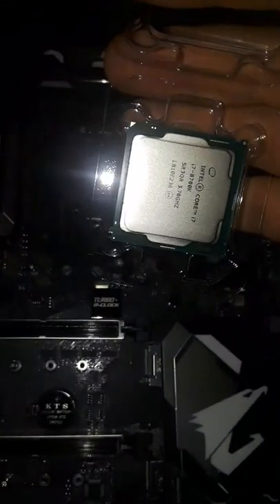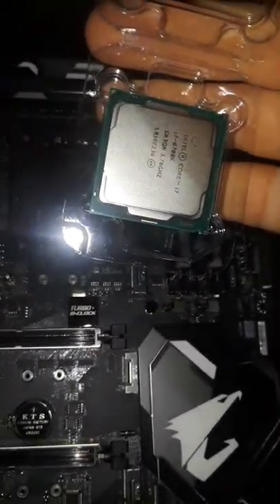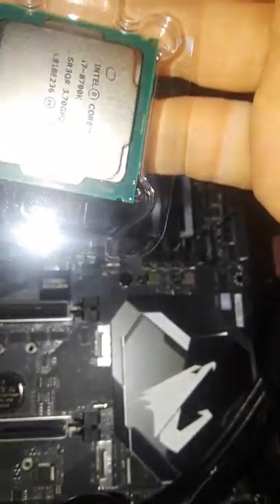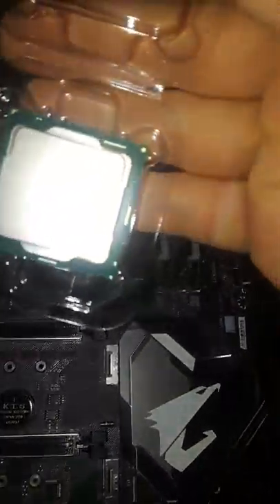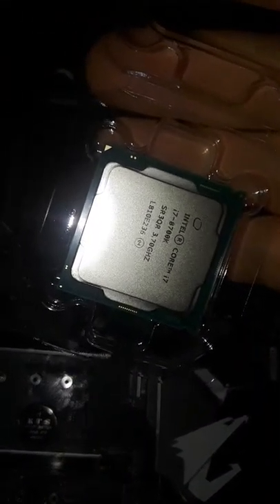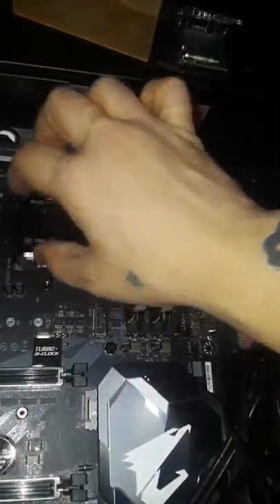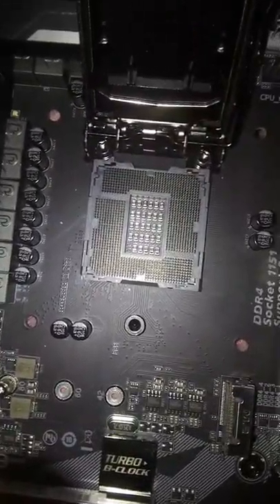Once you open it up, notice anything different on any of these corners? I see a circle right there, I see a notch, I see another notch — but then what's that over there? It's an arrow. I'm gonna set this to the side and lift this up. Inside of here — do you see it? Seriously, do you see it? Because I can barely see it either.